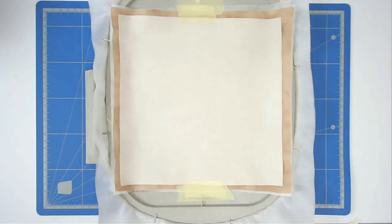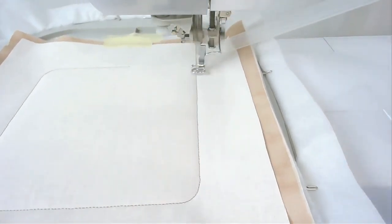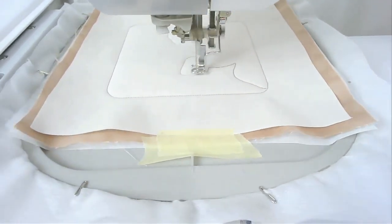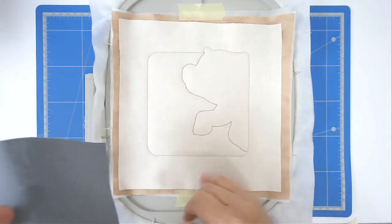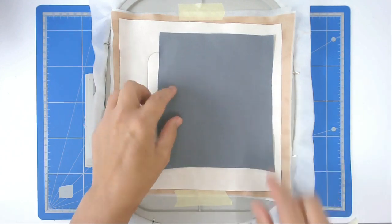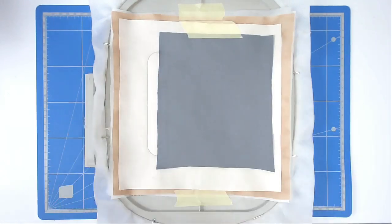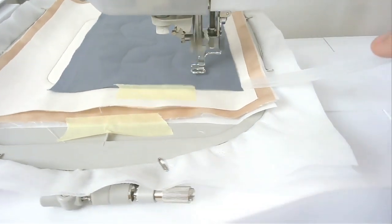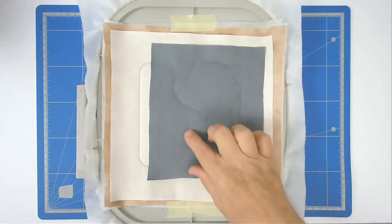Place your fabric that you're going to use for your animal over the outline and then just tape it in place to hold it during stitching. Pop your hoop back into your machine and stitch around number six to secure it.